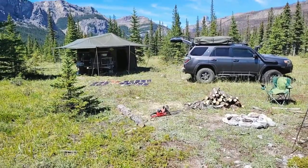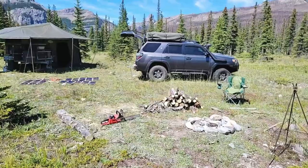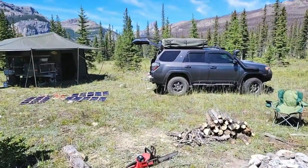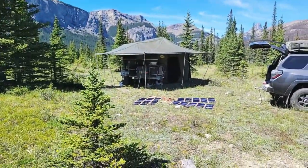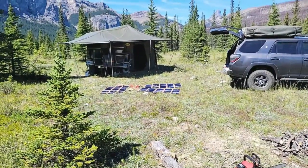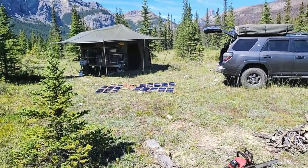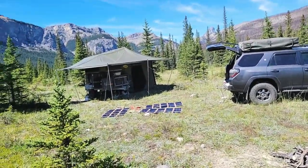I just want to show you the setup and what I'm taking, and kind of give you some ideas, and maybe you can get some value in this. I'll be taking my 4Runner, I've got our Tech 5 South African trailer here, and what I'm going to focus on is how I'm going to power everything, because I'm going to be gone for about two weeks, and I'm in an area where it could be quite cloudy.